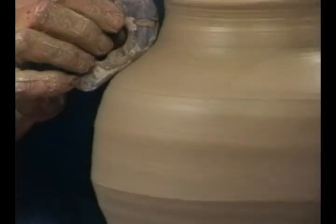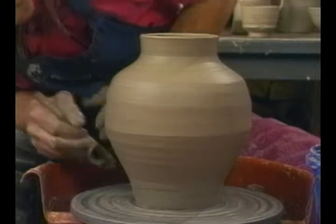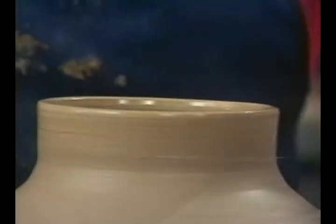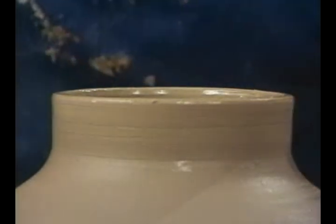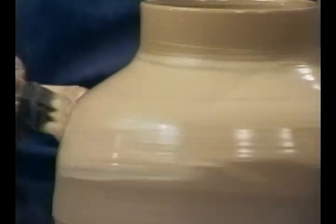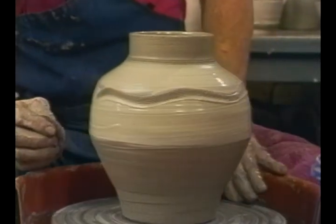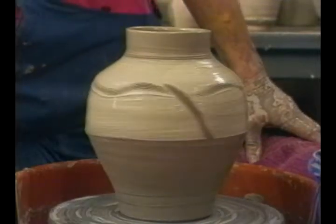Make this a nice sweeping curve all the way up to the neck. Then take the measurement across the inside of the lip - this one is maybe four and one-eighth. And sometimes, just for variation, you can put white slip on the pot. This white slip will give a slight contrast to whatever glaze you put on top of it, and just add a little interest to the side of the pot.